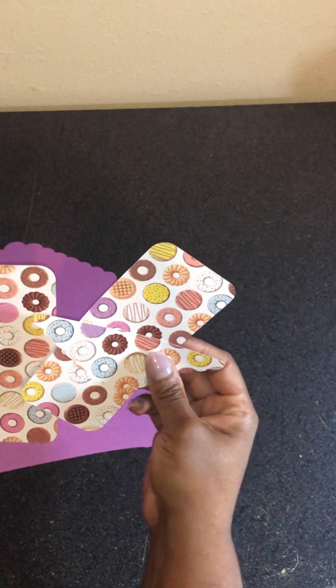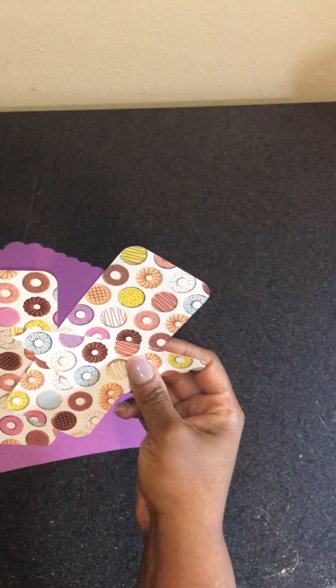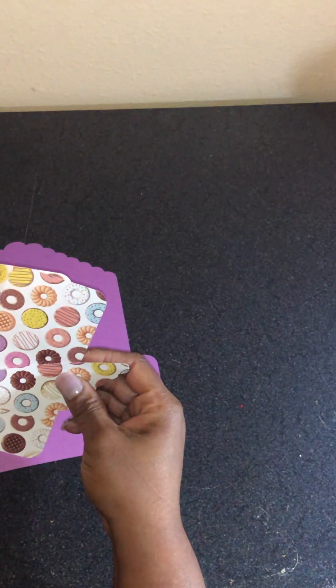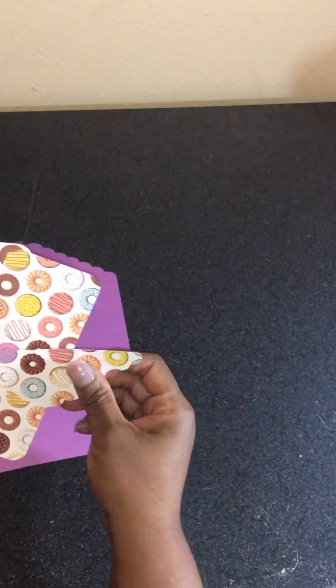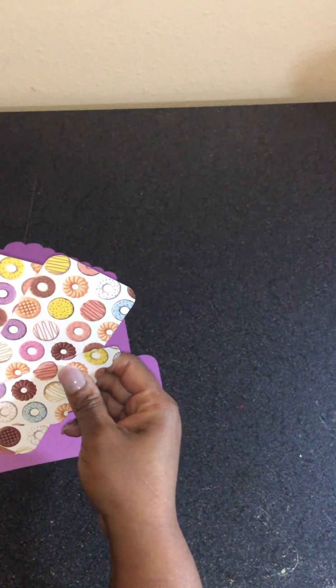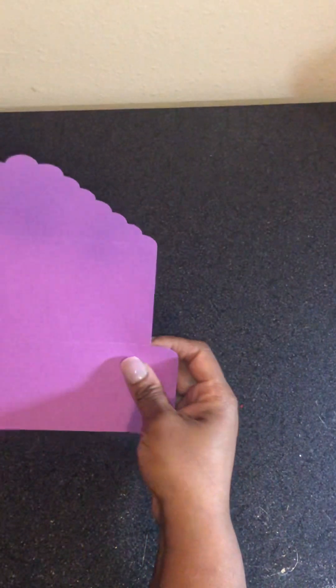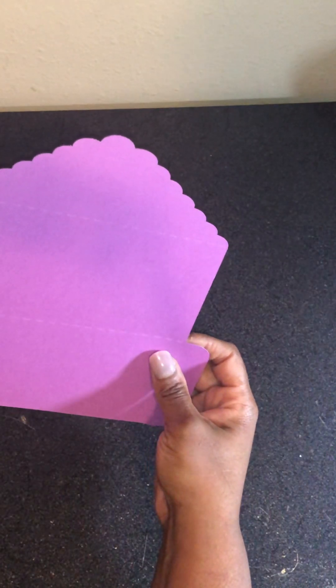This is some printed paper I got from Hobby Lobby — I think the printed paper was 49 cents a piece, and of course all of their paper was on sale, 40% off. I just wanted to kind of expand my horizon, branch out and do new things. This is just a little money envelope.